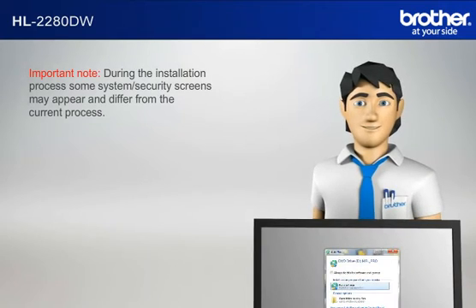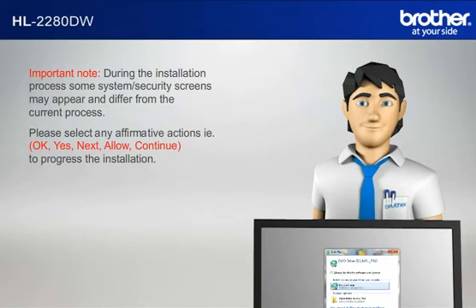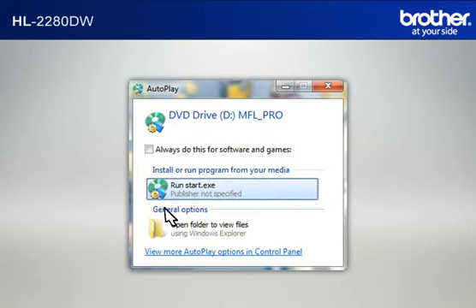Important note: during the installation process, some system security screens may appear and differ from the current process. Please select any affirmative actions — for example, OK, Yes, Next, Allow — to continue to progress the installation. Click on RunStart.exe in the AutoPlay window.